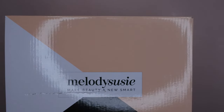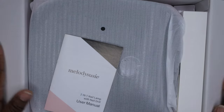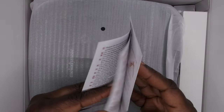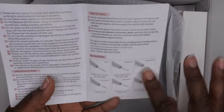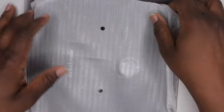So this here is the user manual, and as I always advise, definitely go through and read the user manual so you know how to properly use and care for your products. In here it looks like they give you all the different uses for the drill bits that are included in the package.